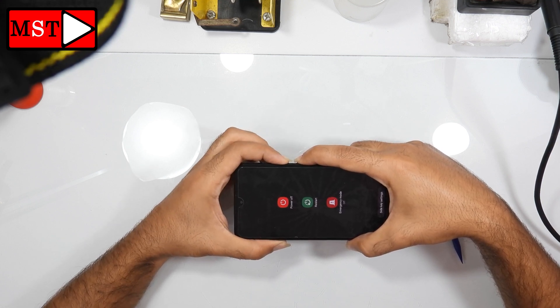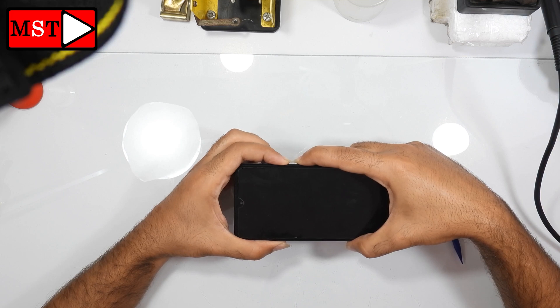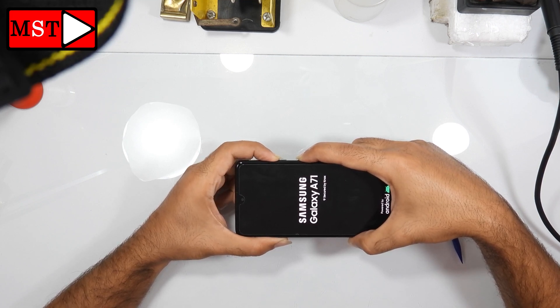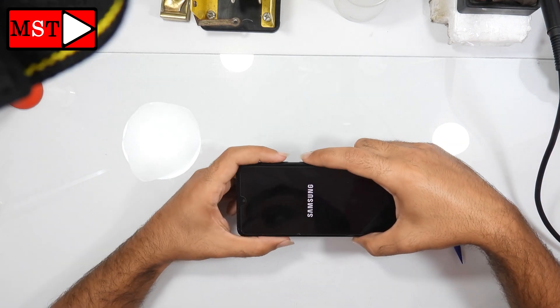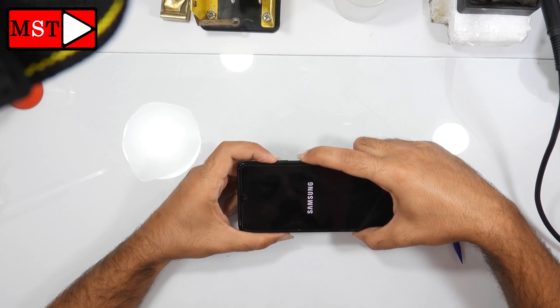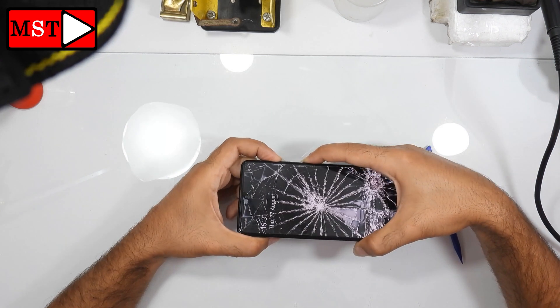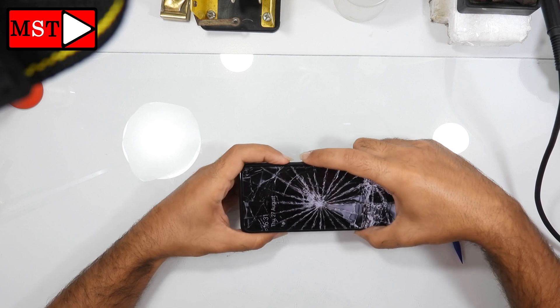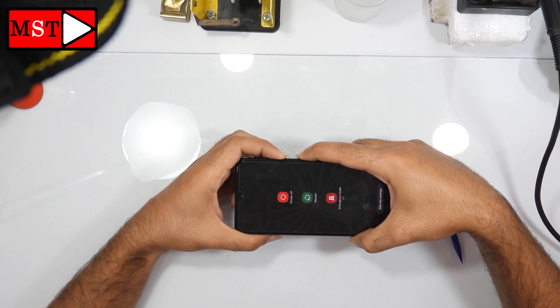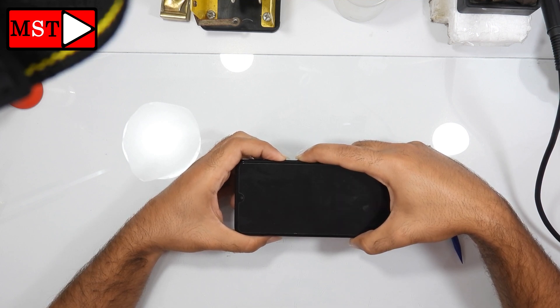Nothing worked. I even had to remove the battery from the board with no luck — it always goes to the lock screen. Even if you connect to a PC, the device can't get to download mode, so you can't use Odin to do firmware. After searching, I figured out a way and this way is 100 percent working. To do that we need to download a program that can bypass Android security.